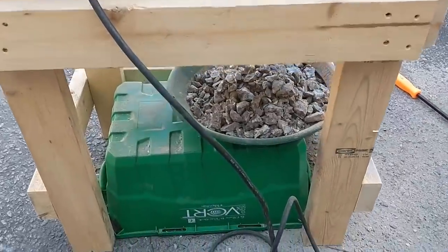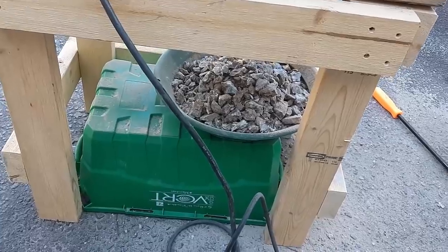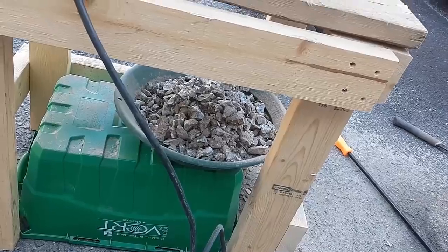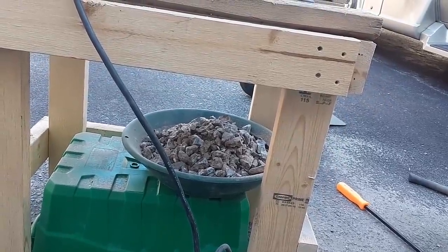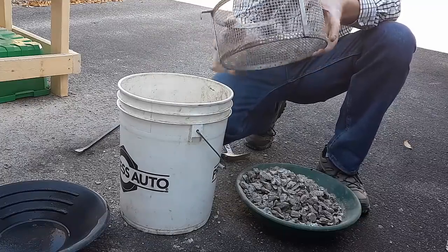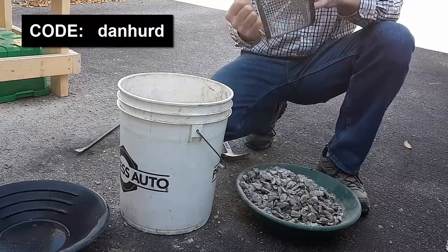So the first pass is done. We've got the rocks all down to probably about three-quarter inch minus. I'm going to sift out anything smaller than a quarter inch and pan it out, make sure we didn't have any placer stuff go through. There's my bucket full of rocks crushed down on the first pass. It was a little more difficult than I expected — that rock was a little tougher than I expected. I'm going to use the Arbor Fabrication classifier here — world's best classifier ever. If you want to get one of these, get it from Arbor Fabrication; I'll leave a link at the bottom of the video and use this code for a discount.